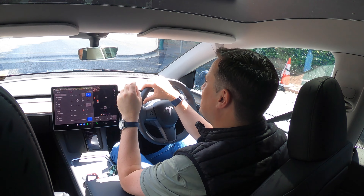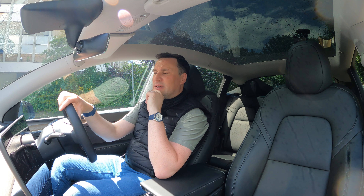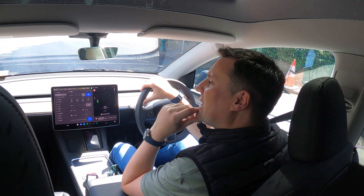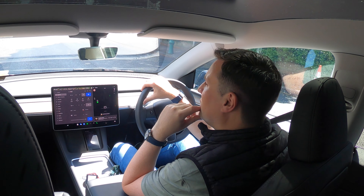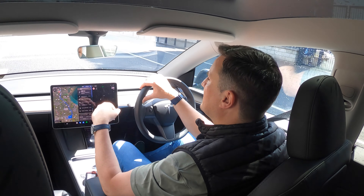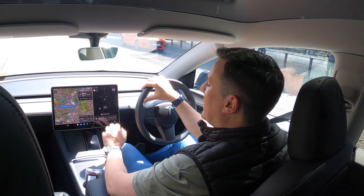One niggle with Tesla is the wiper controls — you have to go through the screen to select off, stage one through four, or automatic. If you're not happy with automatic and don't like the fixed stages, there's not much you can do. There's also no Apple CarPlay or Android Auto, so if you rely on those ecosystems you'll have to use Tesla's built-in satellite navigation with Google Maps — you can't run apps like Waze.